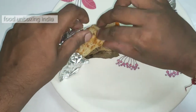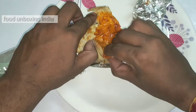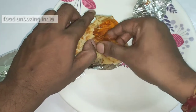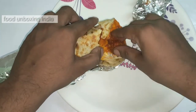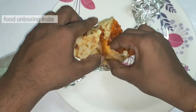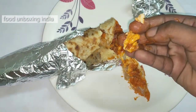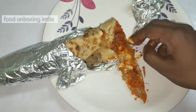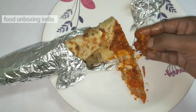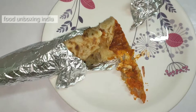Could you see the egg over here? Let me open it. Inside there's some sauce and they stuffed the chicken very well — they rolled it very well. Could you see the chicken? They added chicken and some masalas inside. It's totally stuffed with chicken, egg, and some masalas.